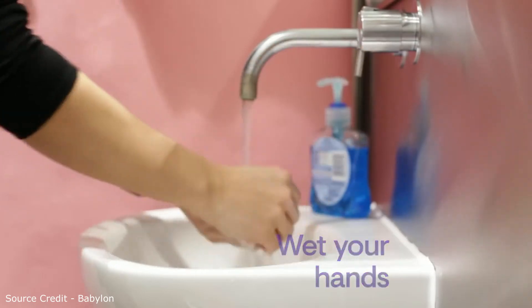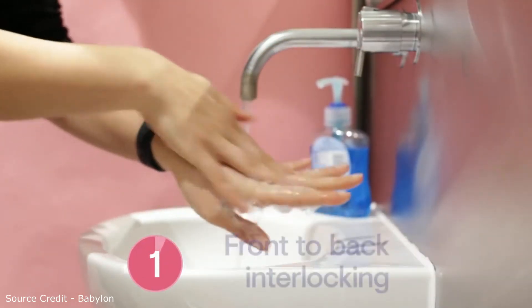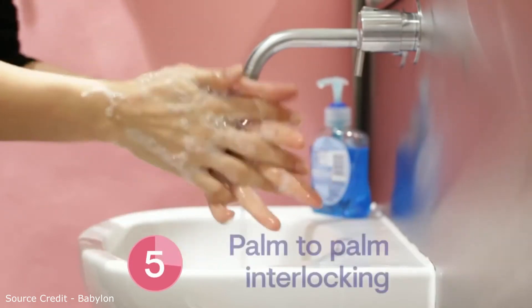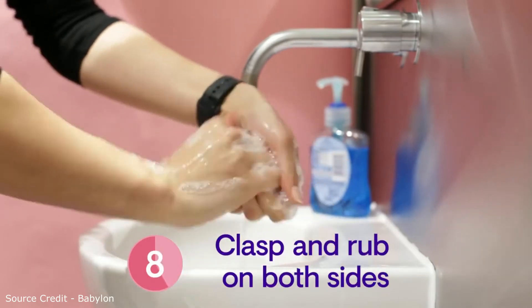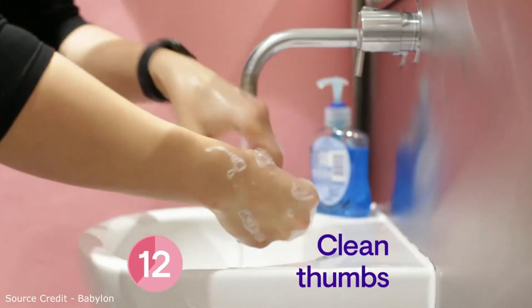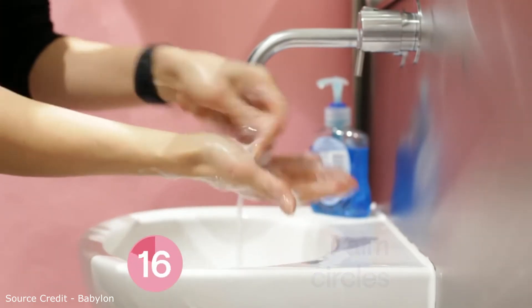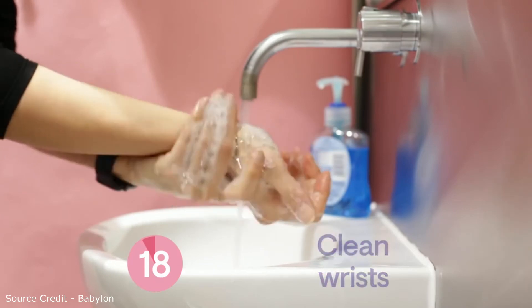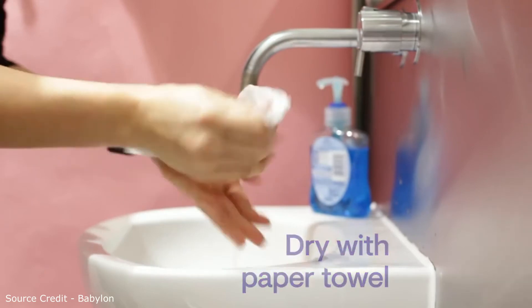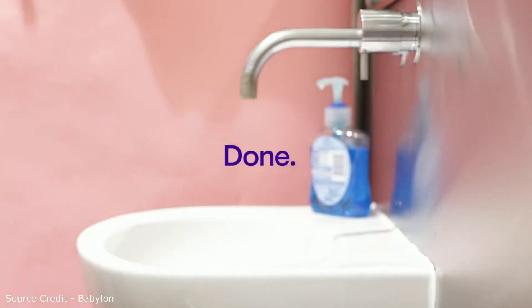Wet your hands with water. Apply soap. Rub your hands palm to palm and wash the backs of both hands and in between your fingers. Then palm to palm with fingers interlocked. Clasp your hands together and rub. Clean around the thumbs too. Rub your fingertips in the palms of your hands and finish off with the wrists. Rinse your hands really well with water and dry them thoroughly with a paper towel. Use the towel to turn off the tap. Your hands are now clean.